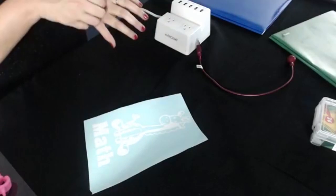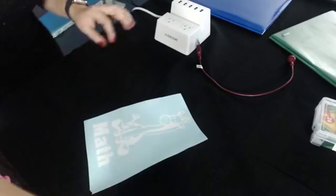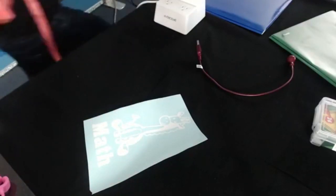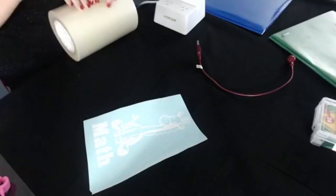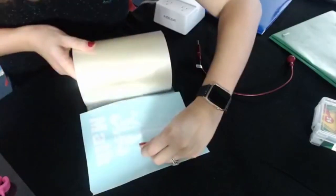Any problems with version four in Silhouette? A few, nothing super terrible. Version four, the stable one that's out now, is no trouble. I would not download beta — wait till there's a stable version. So let's go ahead and drop this.